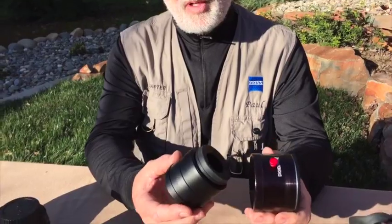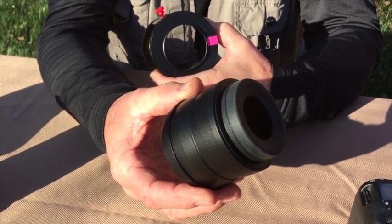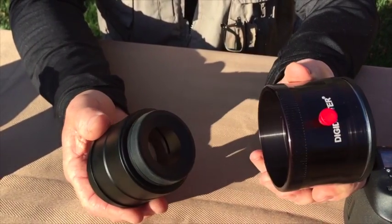The new DLM fits the Swarovski ATX series scopes. The DRX sleeve that mounts on the scope is what we use to mount the new DLM adapter. It slides on, it slides off.